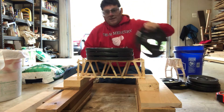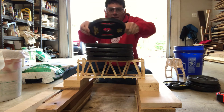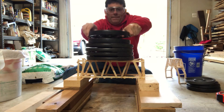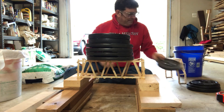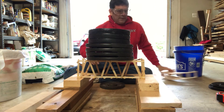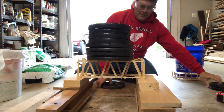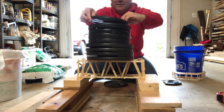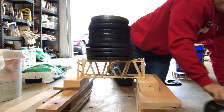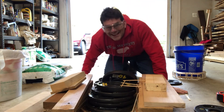All right, I've got 30 pounds on it. There's 40. There's 50. There's 60. There's 70. There's 80. I hear cracking. There's 85. There's 90. There's 95. That's how it works.